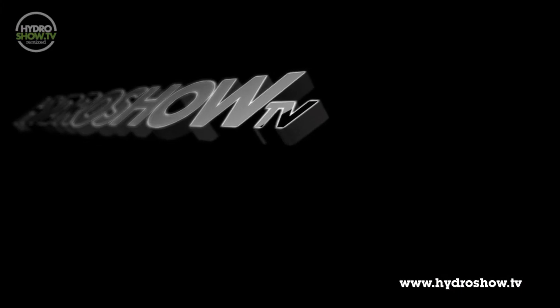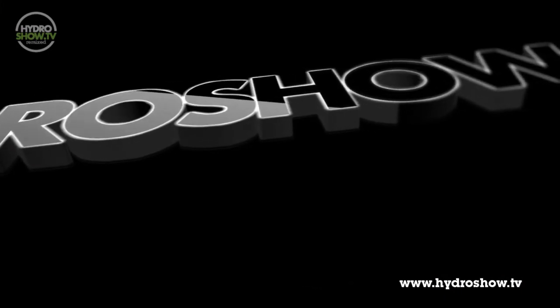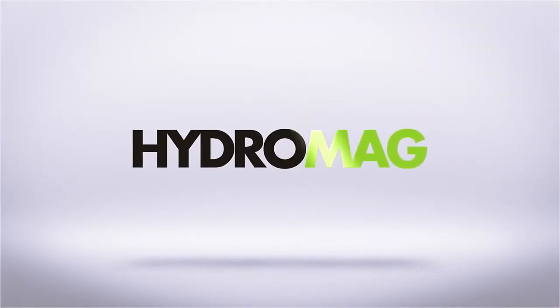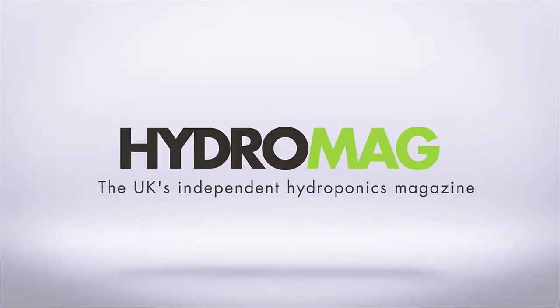If you're looking for more information on ventilation and environment in the grow room, see Issue 9 of our official magazine, Hydromag, available in May 2014. This episode of Hydro Show is sponsored by Hydromag, the UK's independent hydroponics magazine.